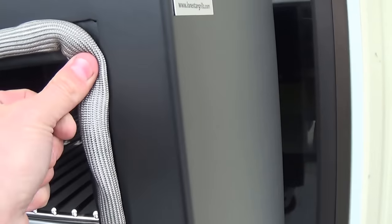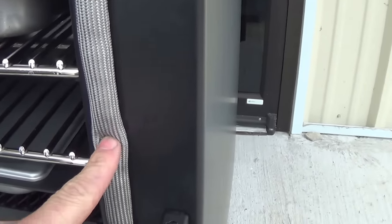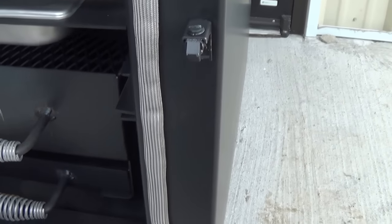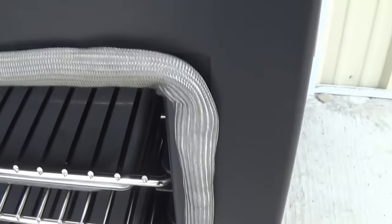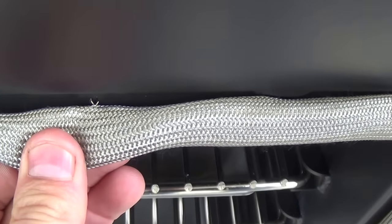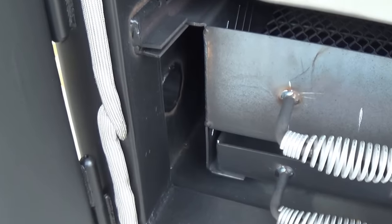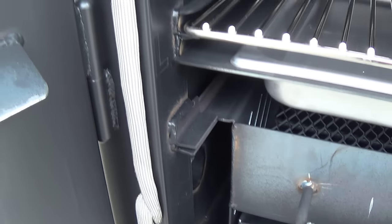High-temp oven gasket with a stainless steel spring on the inside. Same gaskets used on all your high-end ovens, and very easily replaceable. They call this a clip gasket — it clips in, so when it's time to change it out, just pull that out and put the replacement in.